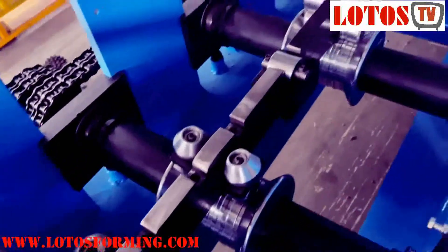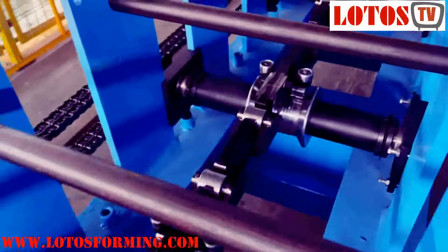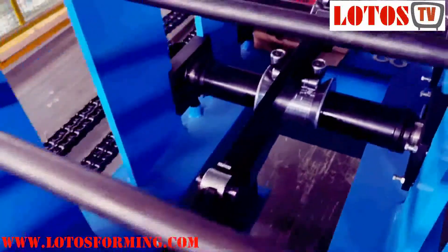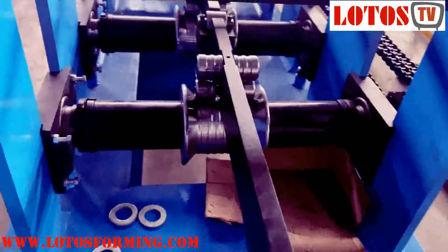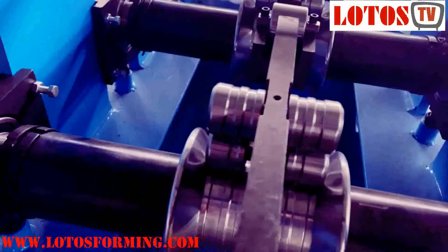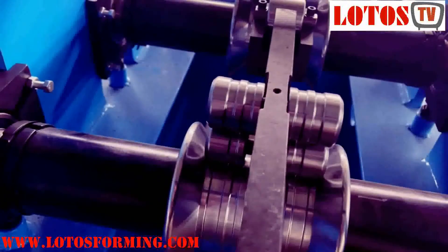You can see — this is our secret: how we produce the downpipe machine with very good performance pipe. This unit of the vertical roller will be inside the pipe during forming.